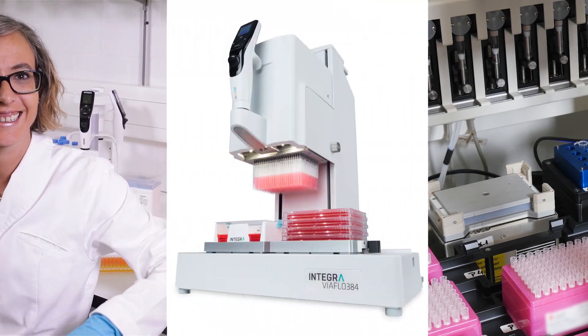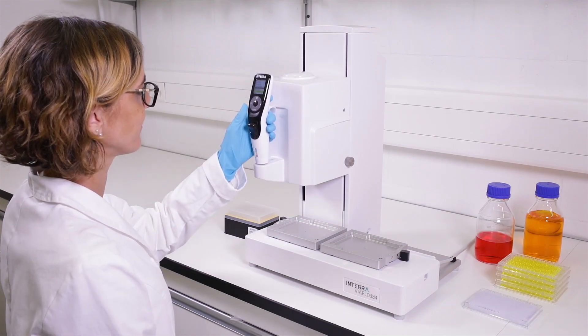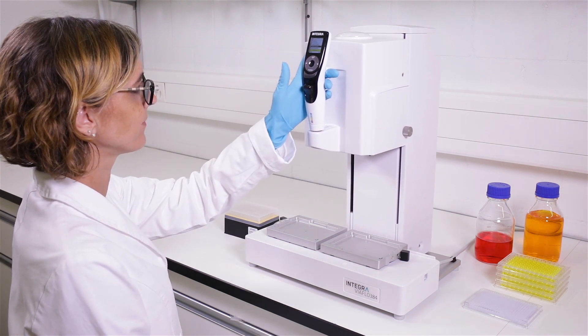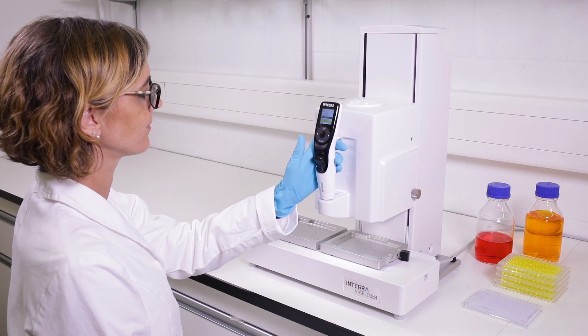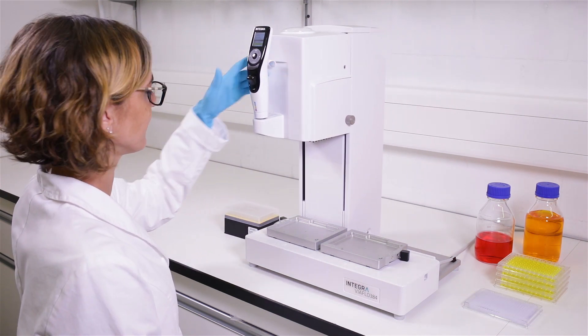Presenting the VIAFLOW 96 and VIAFLOW 384 — a handheld pipette which provides a much higher throughput all while delivering extremely reproducible results. The unique operating concept makes the VIAFLOW 96 and 384 as easy to use as any handheld pipette. It's manually operated, but supported by strong motors for effortless and precise movements.